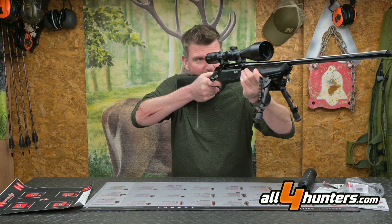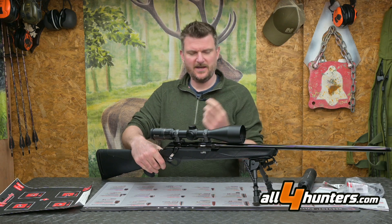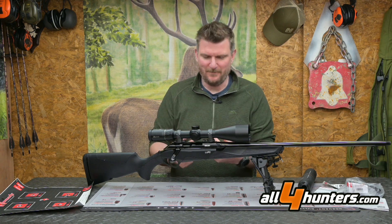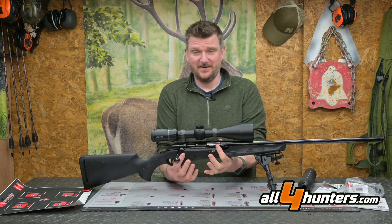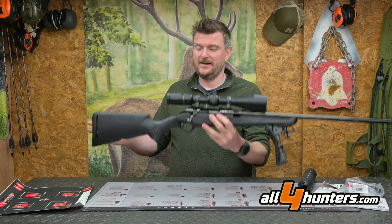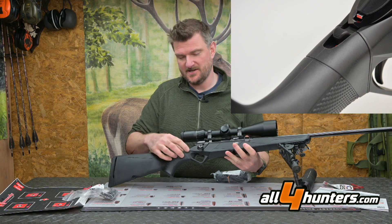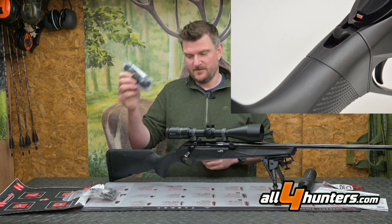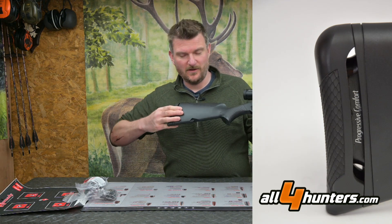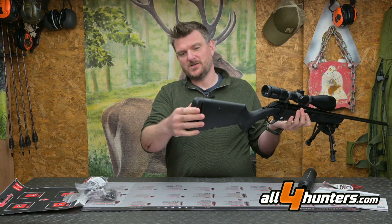It's not a featherweight rifle, but it handles really nicely. Benelli call it a chassis, but essentially the centre section of the stock is an aluminium block that the rifle bolts to, with the forend and rear section fitted to it. In the packet you get cast spacers to change the cast on the stock, and length-of-pull spacers for good adjustment, combined with a progressive comfort recoil pad.